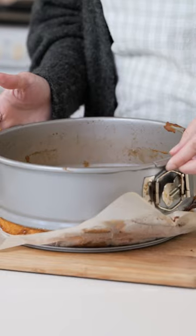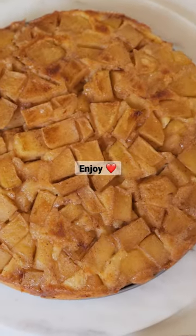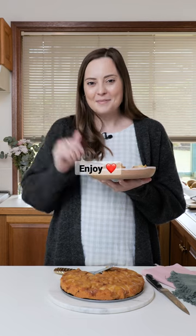It smells so good! I'll see you again next week. Bye!